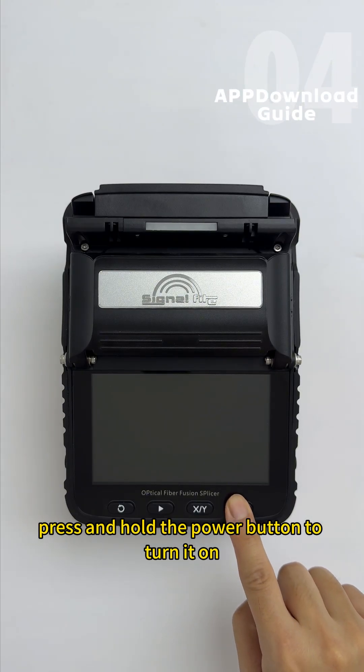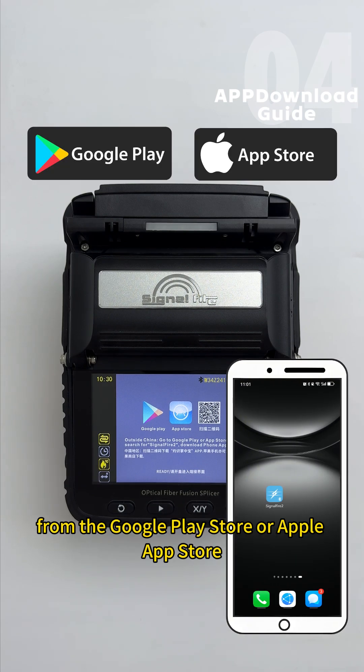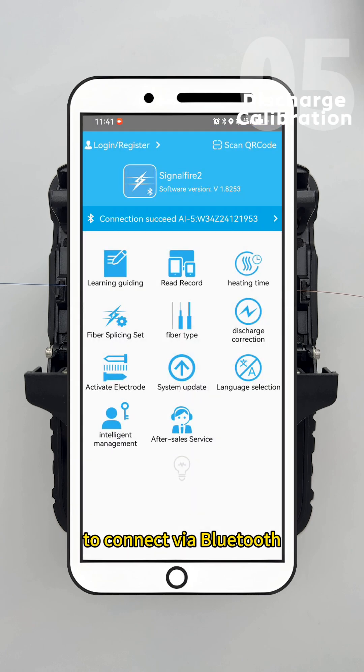Press and hold the power button to turn it on. For first-time use, please download SignalFire 2 from the Google Play Store or Apple App Store. Open the app, grant the necessary permissions — no pairing required — and simply tap the device number to connect via Bluetooth.